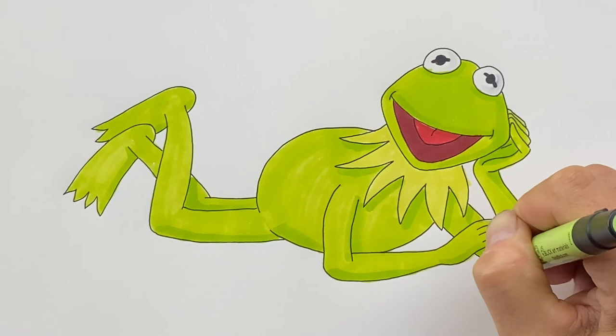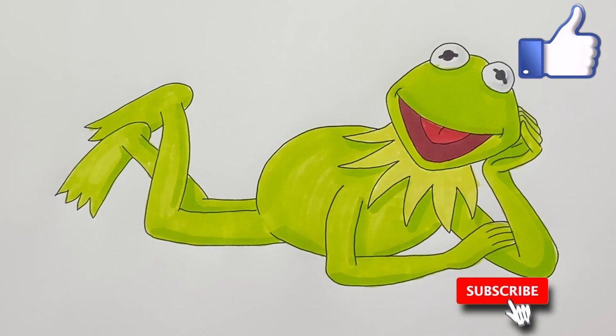Well, I hope you enjoyed my video on Kermit the Frog. Please like the video and subscribe to my channel. I do videos every week and I don't want you to miss any one of them. Until the next one, I'll see you then — have a good one.